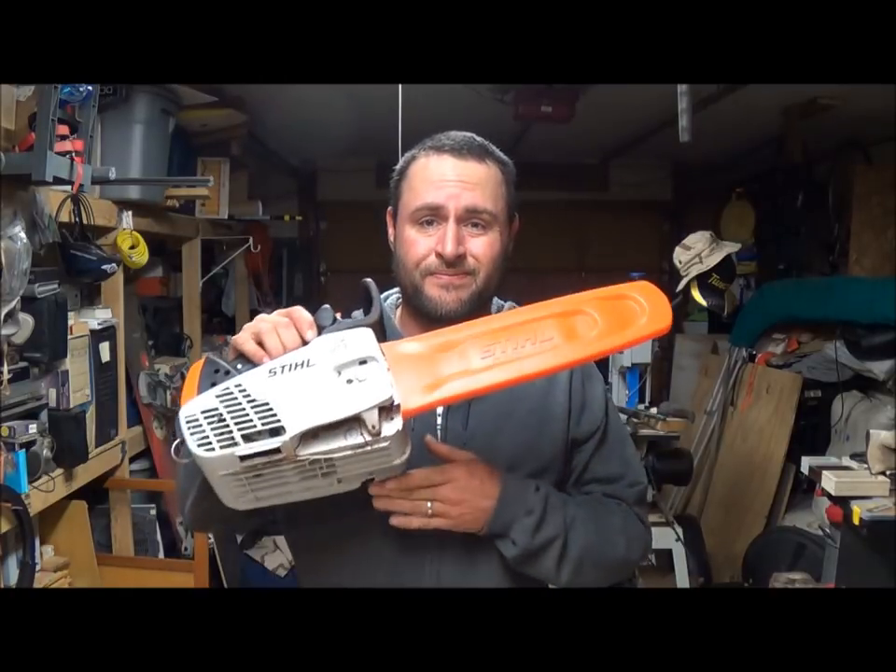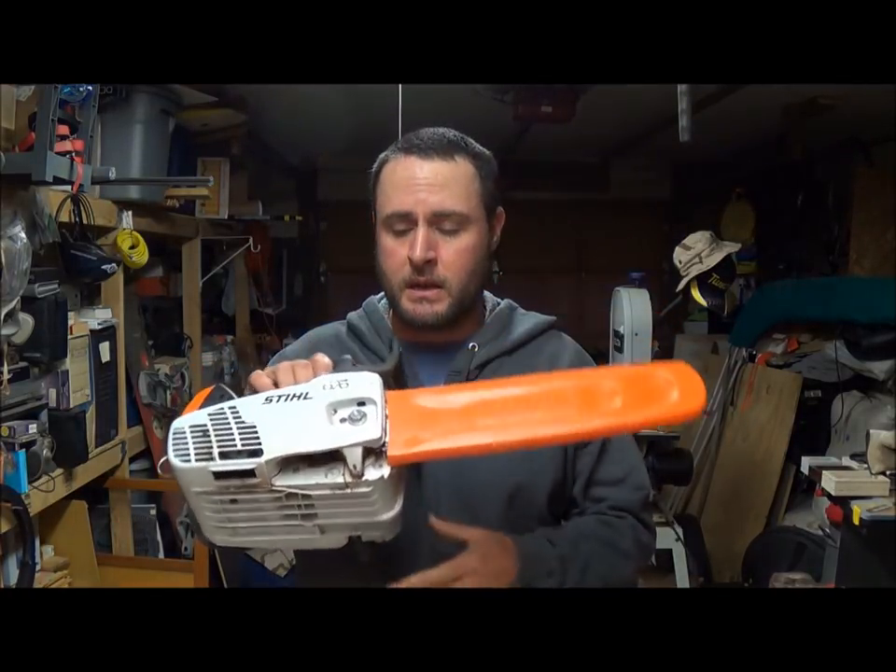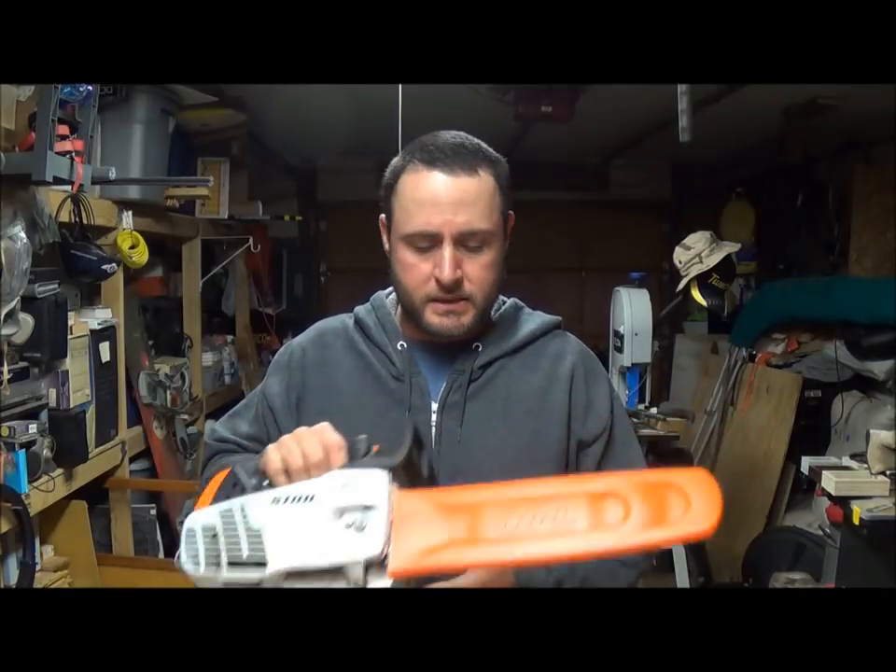Hey YouTube, welcome to Everyday Journey. Today we're going to review this little beast of a saw — this is the Stihl MS193T. Let's go over it real quick.